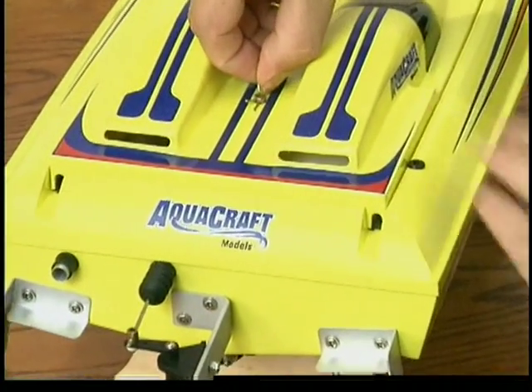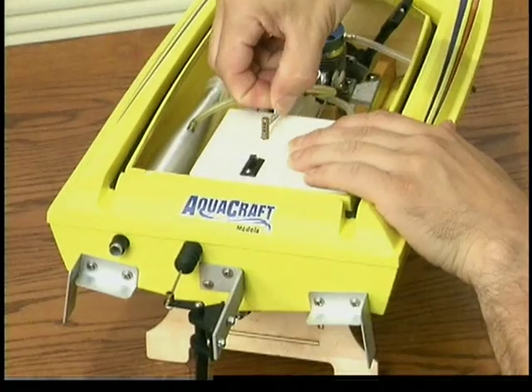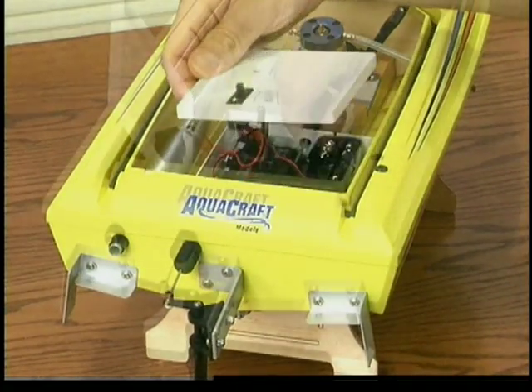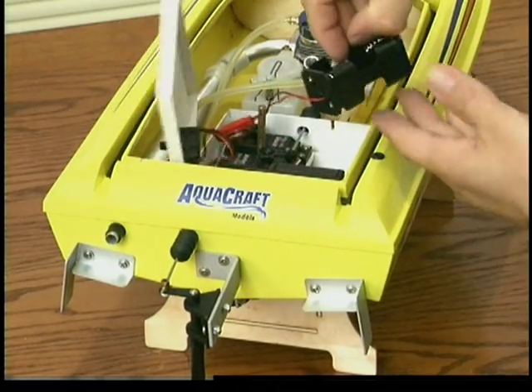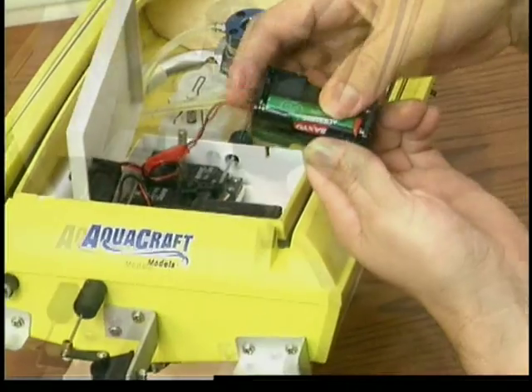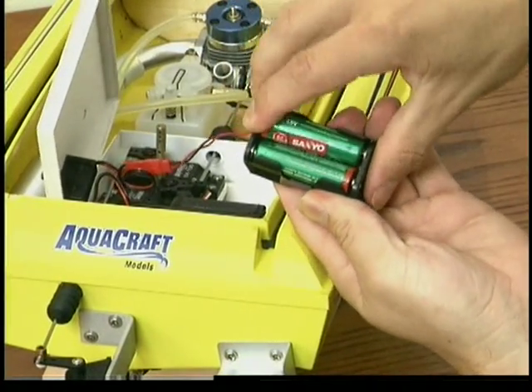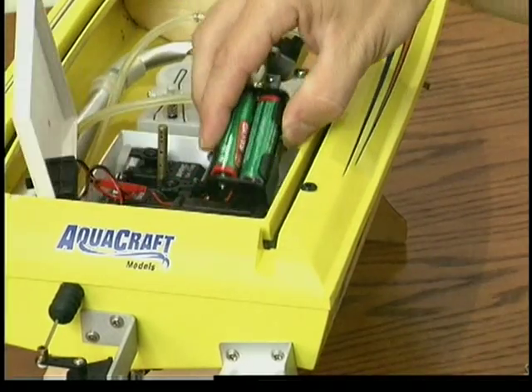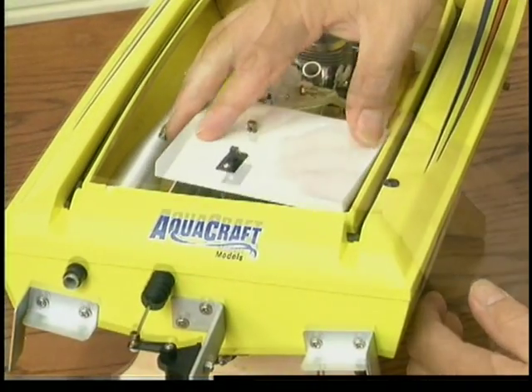Remove the hatch from the hull by removing the securing clip. Then remove the radio box lid by removing its securing clip. Now you have access to the radio compartment. Install four AA batteries in the receiver battery holder. Be sure to check their direction for proper polarity, replace the battery holder in the radio box, and replace the radio box lid and clip.